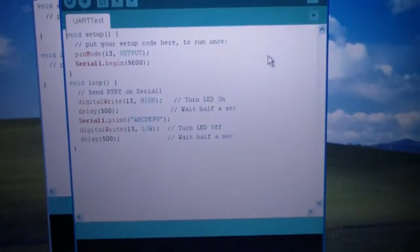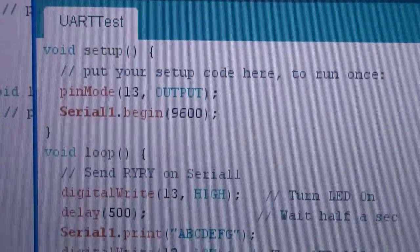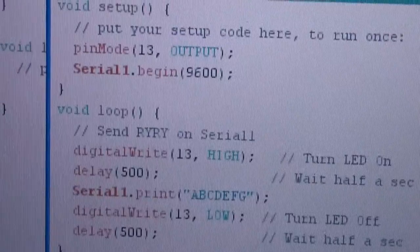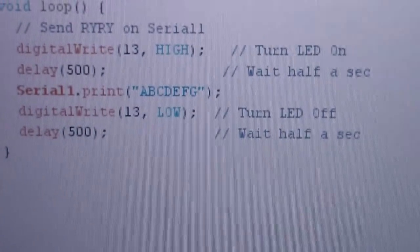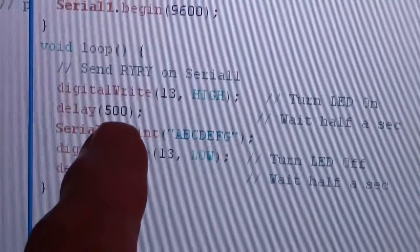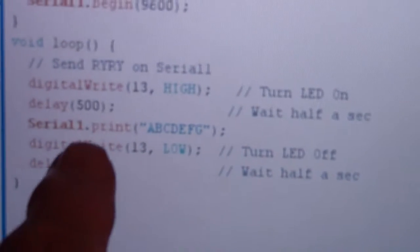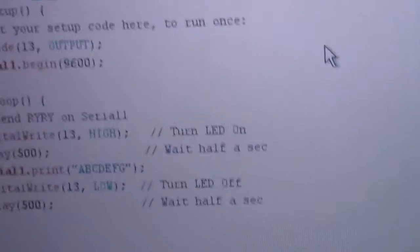What I have set up here is a UART test — some software. Here is the program and the setup. As you notice, you just set one pin to be a serial output at 9600 baud. Then you go into a loop which sends the string A, B, C, D, E, F, G continually over and over again. It blinks the LED, waits, delays 500 milliseconds — basically half a second — then goes back around and does it again.